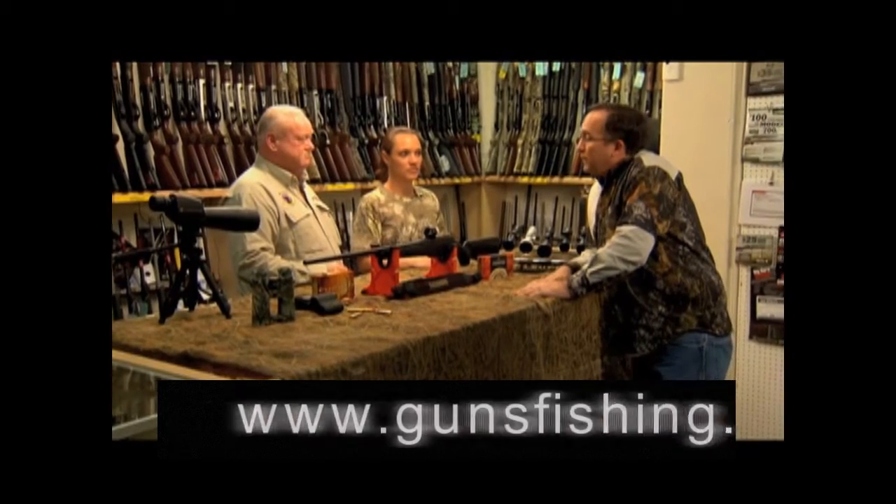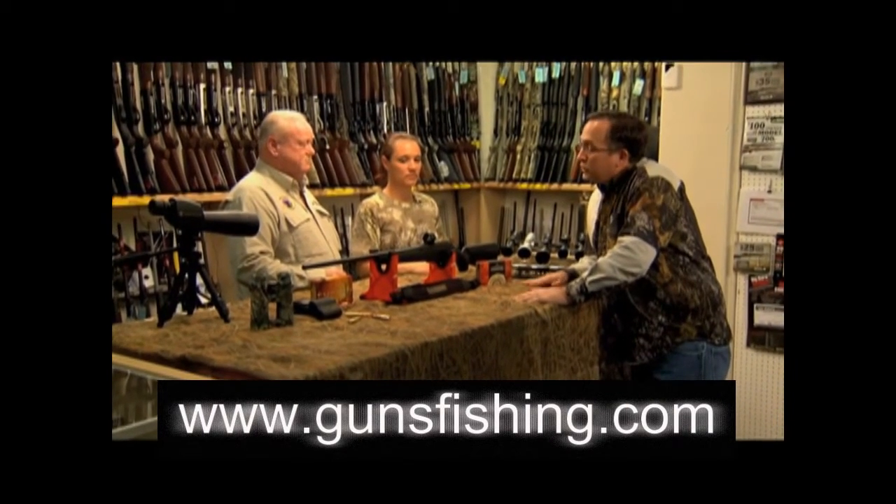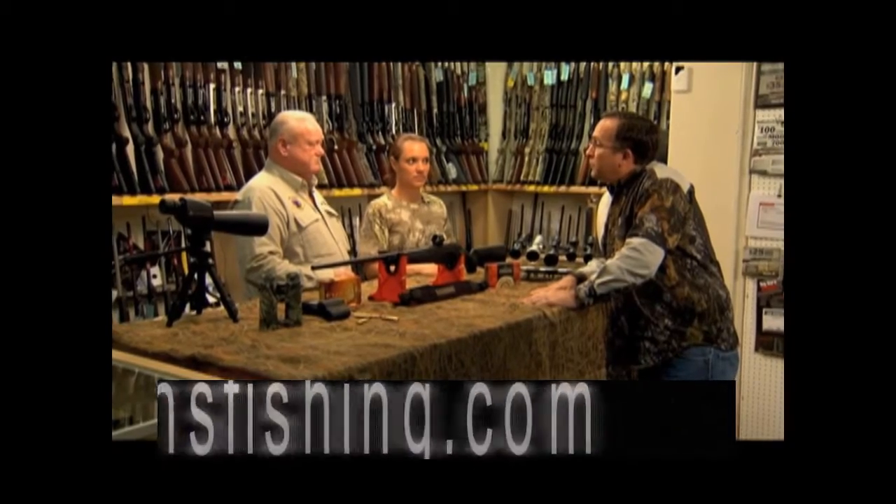All right, Bill, we're all excited and ready to go. I see you've got everything laid out here for the hunt tomorrow. Why don't you tell us a little bit about the gear you've got set up for Andrea and what she's going to be using?